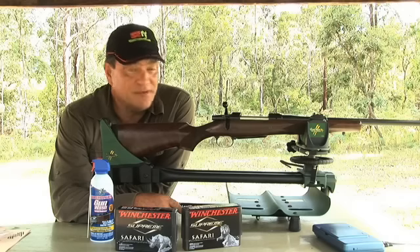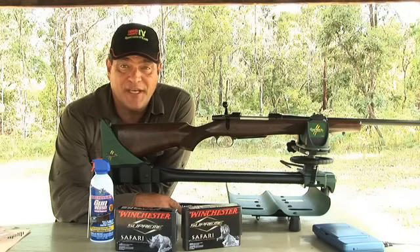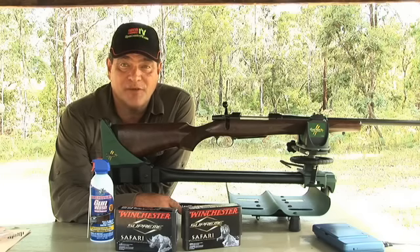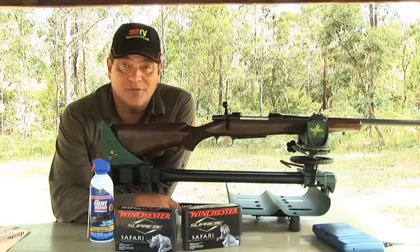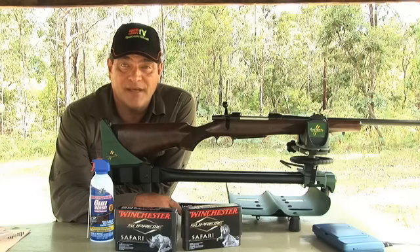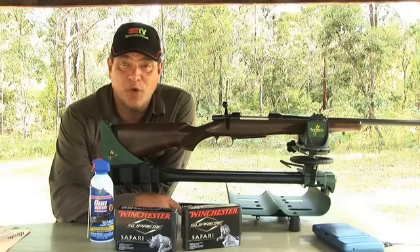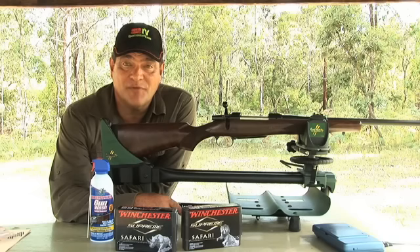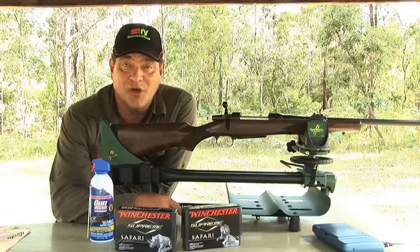The 375 H&H, meaning Holland and Holland, has been around for many decades and has certainly been the rifle to go to when in need. It's been a very well used rifle in the dark continent of Africa, has had many traditional followers, and is still very popular today. It is so popular that even some of the other modern manufacturers making their claims always seem to be referring back to the 375 Holland and Holland.